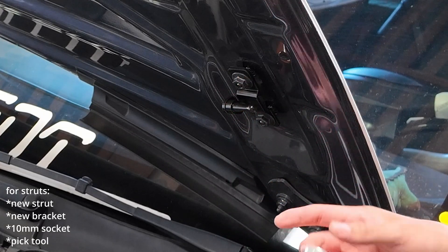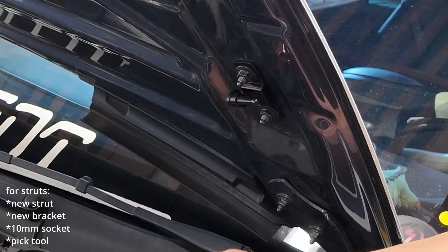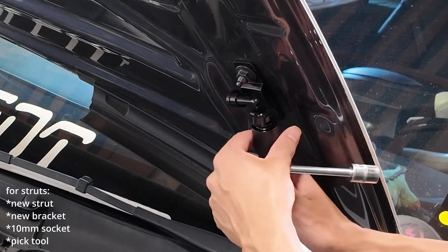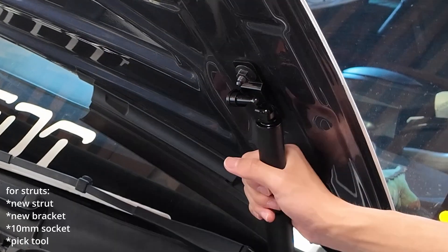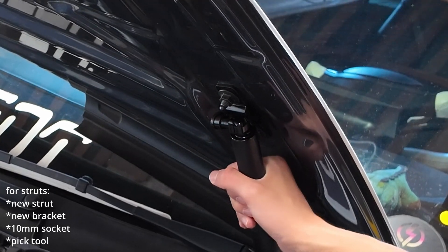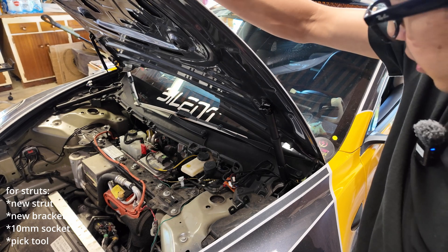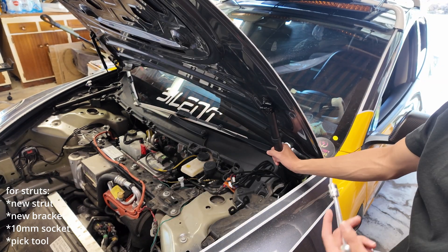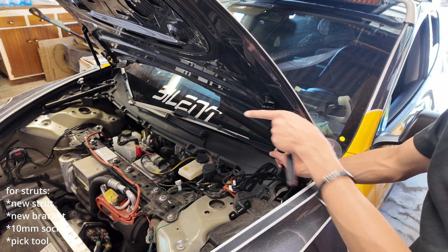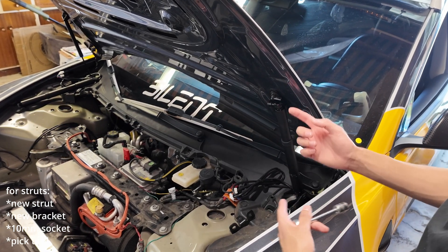Use the new bracket — remember it's forward-facing. Let it drop down and then secure it with the 13mm bolts. Lift the strut up, put it in place, and lower or raise the hood as needed to get it to fit — then it's locked in. These struts will have a lot more resistance because they're electronic now. Do the exact same thing on the other side.